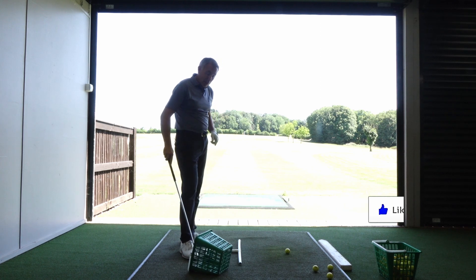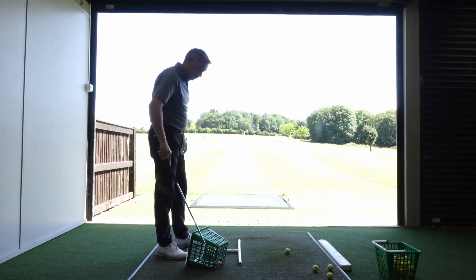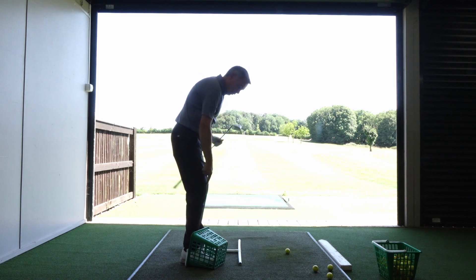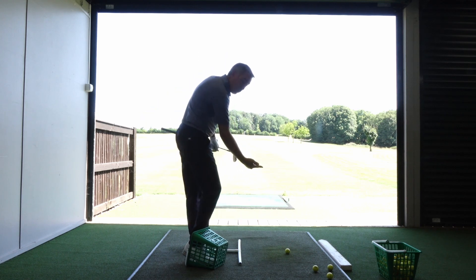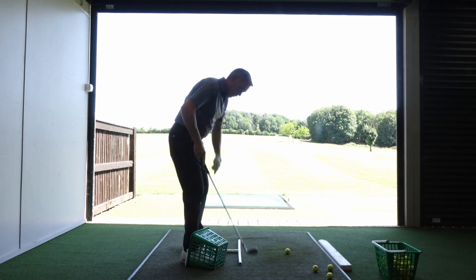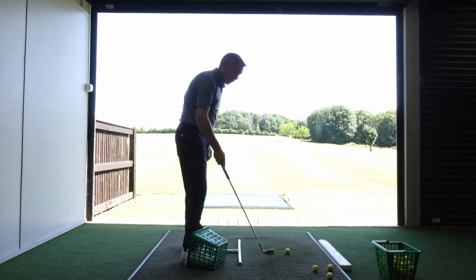All you need is a basket. Just pop your right foot nicely into the basket, because if your right knee starts to shoot forward towards the ball — which pulls the pelvis in and stands the chest up — you're going to hit your shin against the basket, and that's going to hurt you.